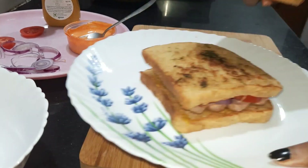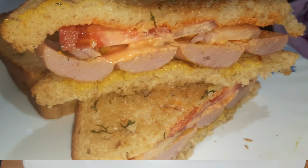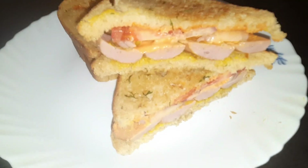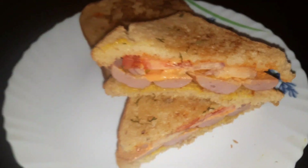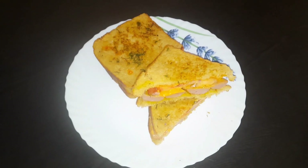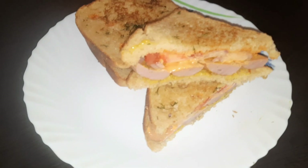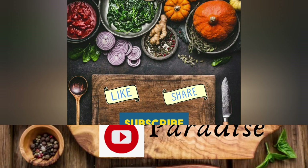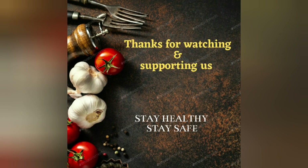Here we are ready for an easy breakfast. Try all of them as snacks in school. If you like our videos, please like, share and subscribe. Please follow us on Instagram. Thank you, bye!